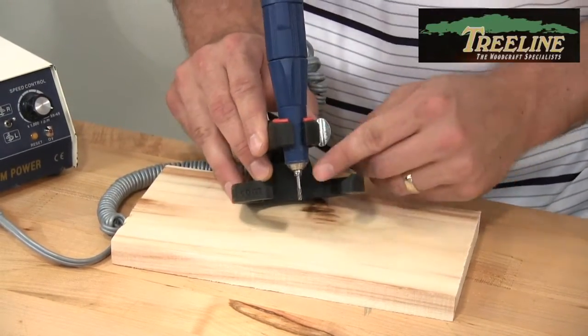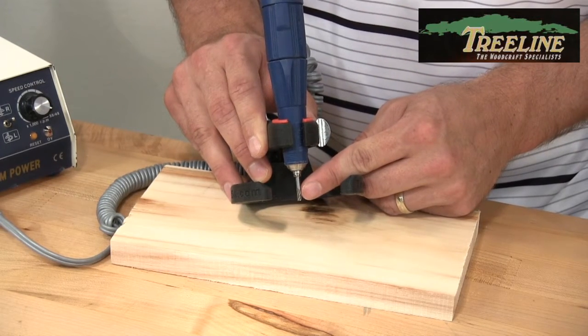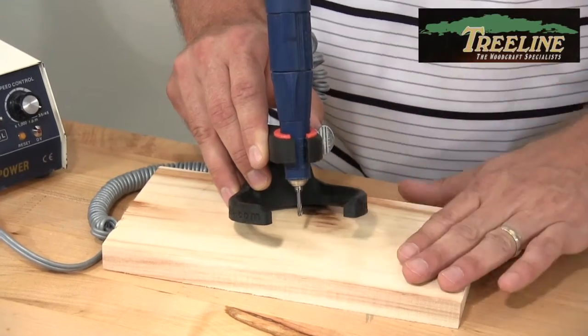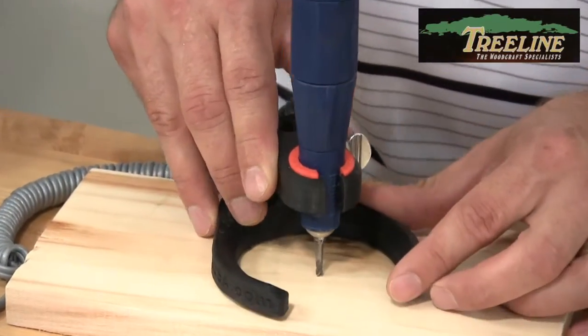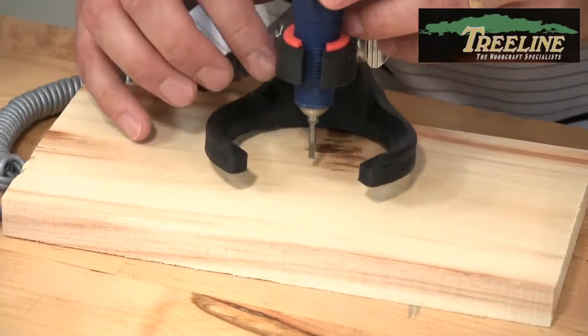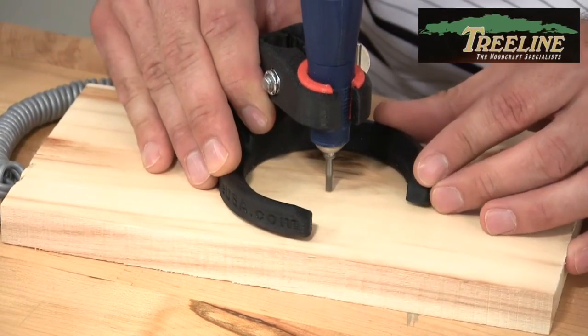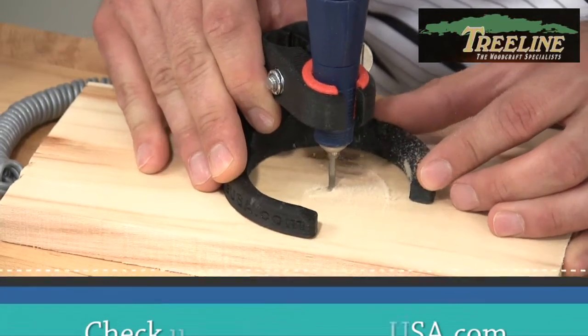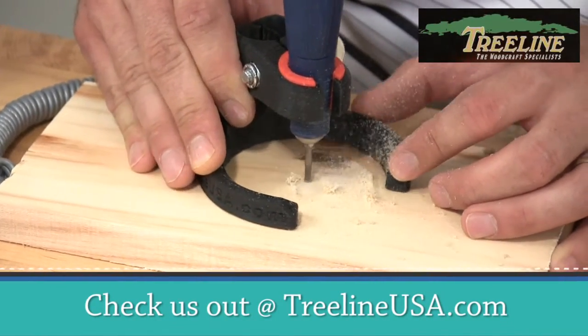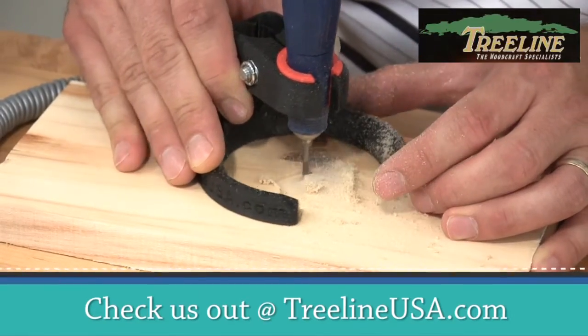Right here I'm using what's called an end mill bit. These bits are designed to cut straight in and then very well on the side as you're dragging through. We're just using a piece of Aspen here. We're going to take and turn on our tool, plunge it straight down into the wood, and then I can route out an area very, very quickly.